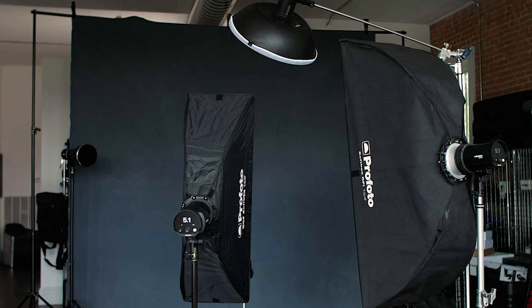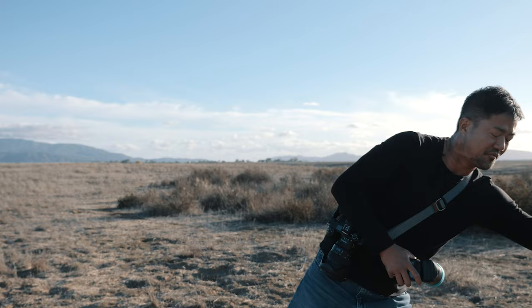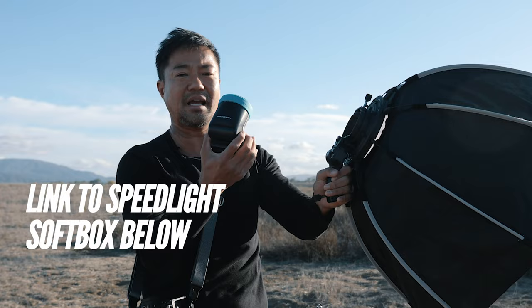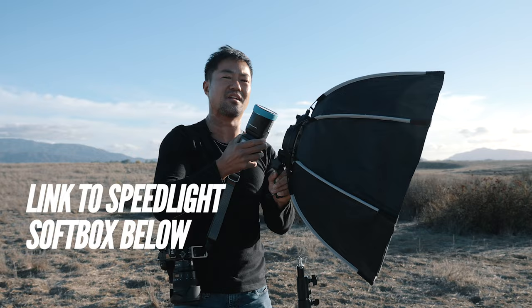That's when you have to start using softboxes — then you get that soft professional look that everybody loves. Instead of using expensive flashes, you can do it with a speedlight. I have a little softbox right here — it pops down so you can put it away, it comes with a handle, and has a slot to put your flash into. You just lock it down and that's how you get that soft look, and I'm going to show you how we get this look.